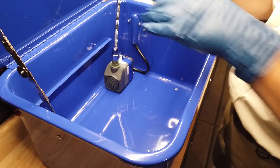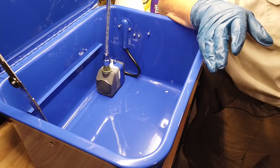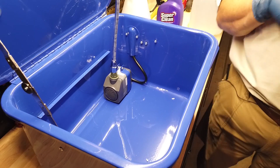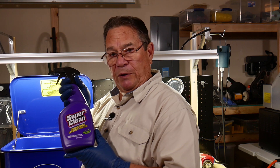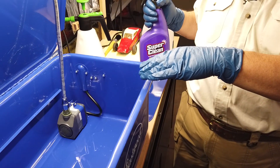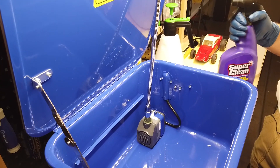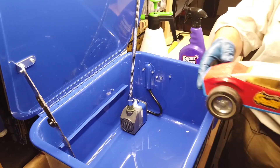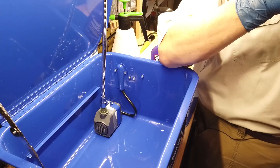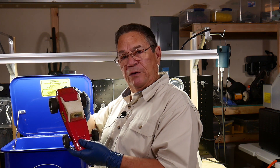I'll put in a couple of gallons of water and some of my favorite non-volatile cleaner — Super Clean. Then we'll come back and turn the pump on to see what kind of effect it has. I have one of our vintage cars here; it's not really too dirty, actually. So we'll put it in, see how it fits, and see how the gooseneck works.